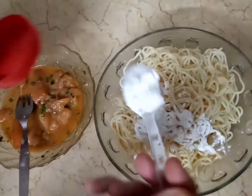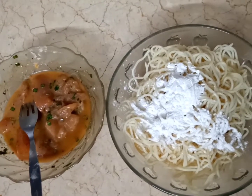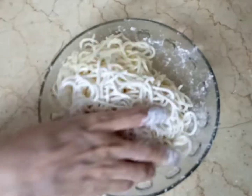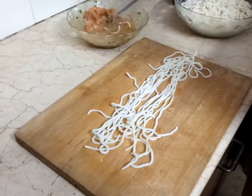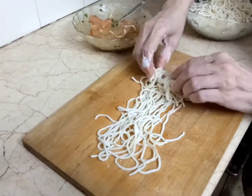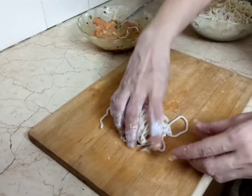We need boiled noodles. Add 2-3 tablespoons of corn flour to the noodles. Place the noodles out and put the chicken strips in the middle, then wrap the noodles around the chicken strips. It is a simple process.